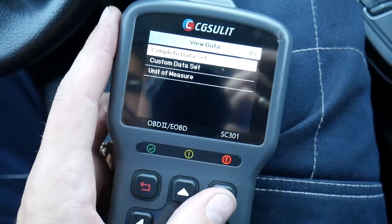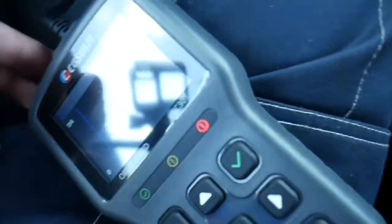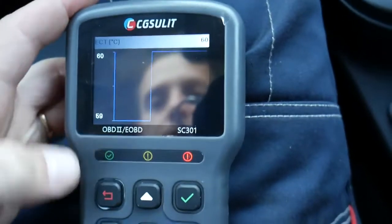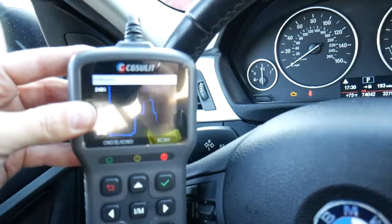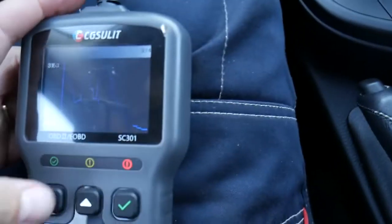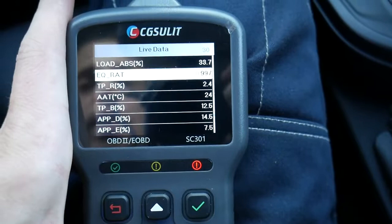We'll click 'view data — complete data set.' Here we have engine coolant temperature at 56 degrees. You can open the graph and see it graphically. I'm going to rev the engine up and the coolant temperature will start going up immediately — right now it's at 60 degrees. You can also check the MAP sensor, RPMs — all super responsive. You can check oxygen sensors, ignition timing, and the EVAP system — it will tell you the actual pressure in the EVAP system and all that.